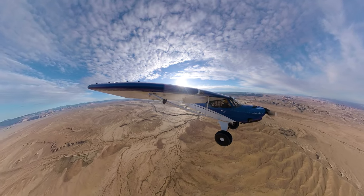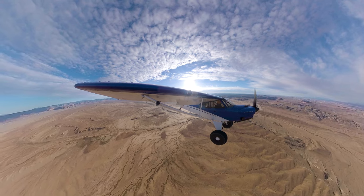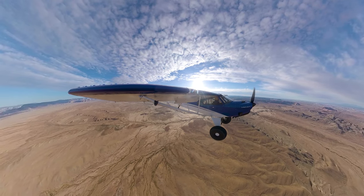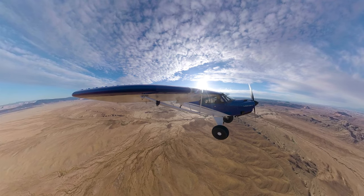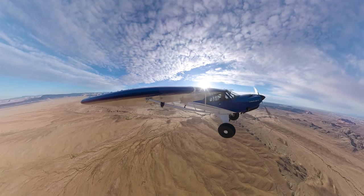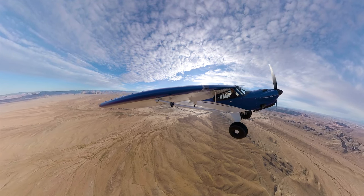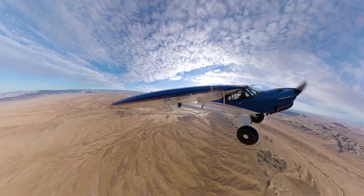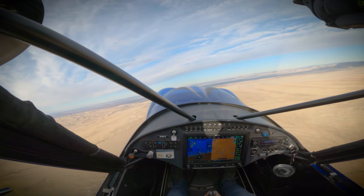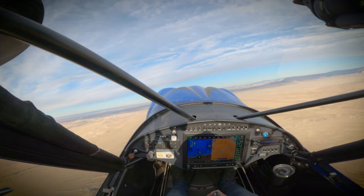Now we're going to talk about turning stalls. This is going to kind of simulate a base turn to final: 30 degree bank, two notches of flaps, power around 1800 RPMs. We're going to do a right turn, and we're going to watch and see which way — which wing — drops. Will the wing drop to the left or will it drop to the right?